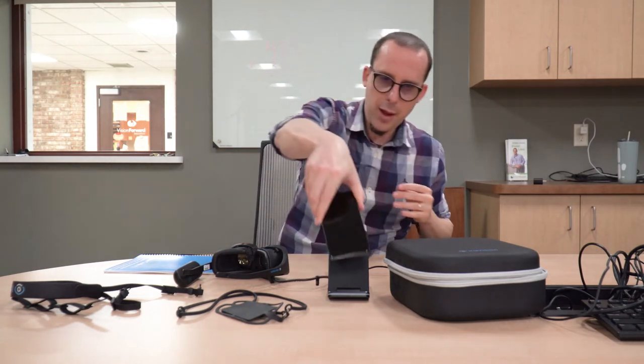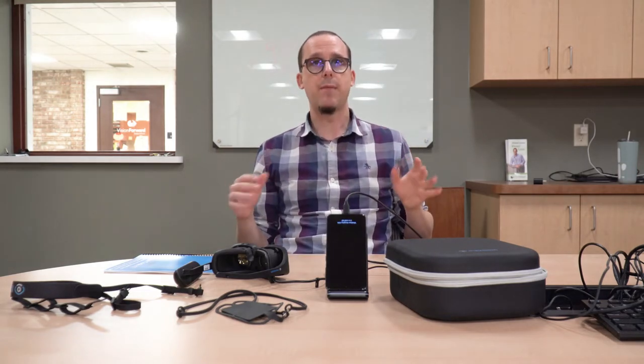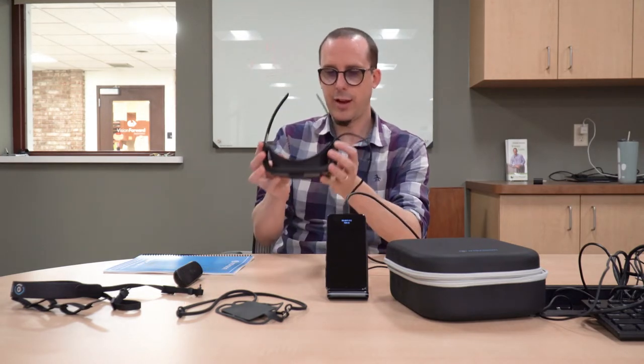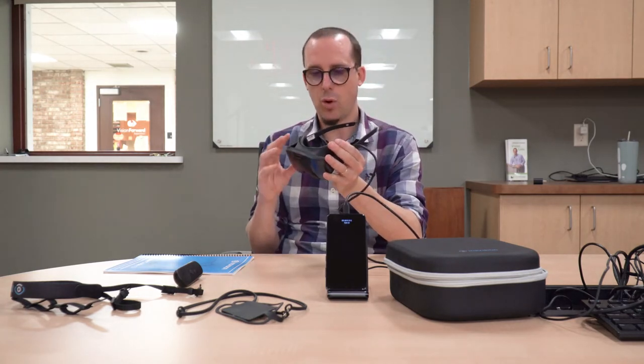Being tethered may be a downside to some - whereas with the IrisVision Live, everything is built into the headset. But the upside is that they have managed to make the headset itself very lightweight because it hasn't got all of the computing innards in there anymore. So it's a really nice lightweight headset, which makes it super comfortable to use and also allows them to make it smaller. I think that's a good tradeoff.